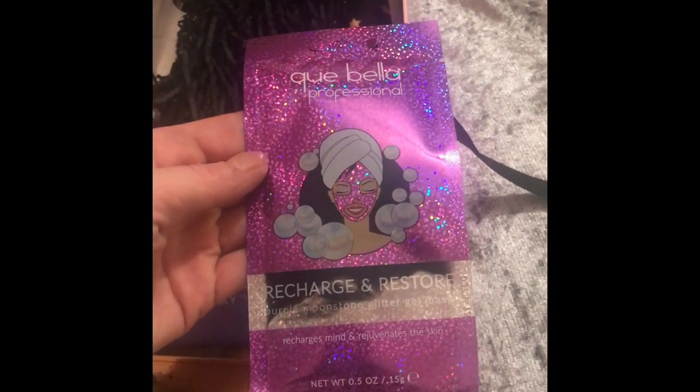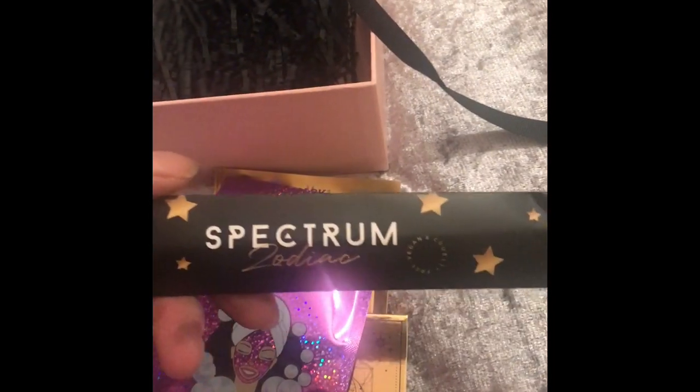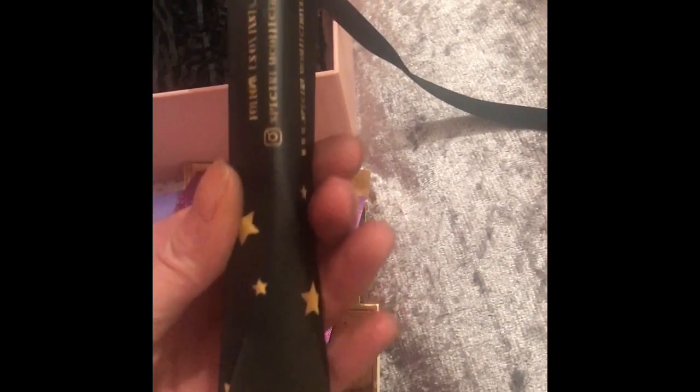The next item is Purple Moonstones Glitter Gel Mask, and the final product is by Spectrum Zodiac and it's a tall creased blender brush.